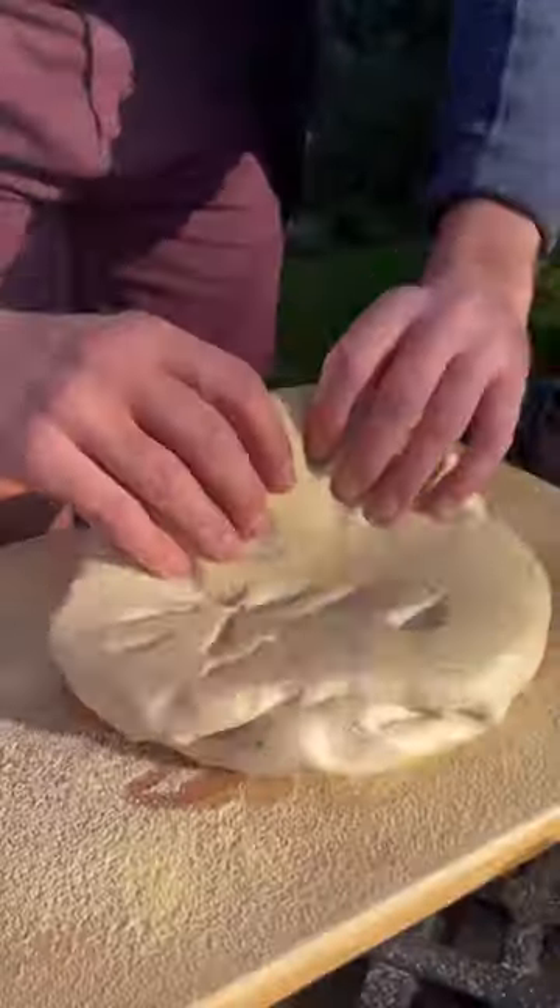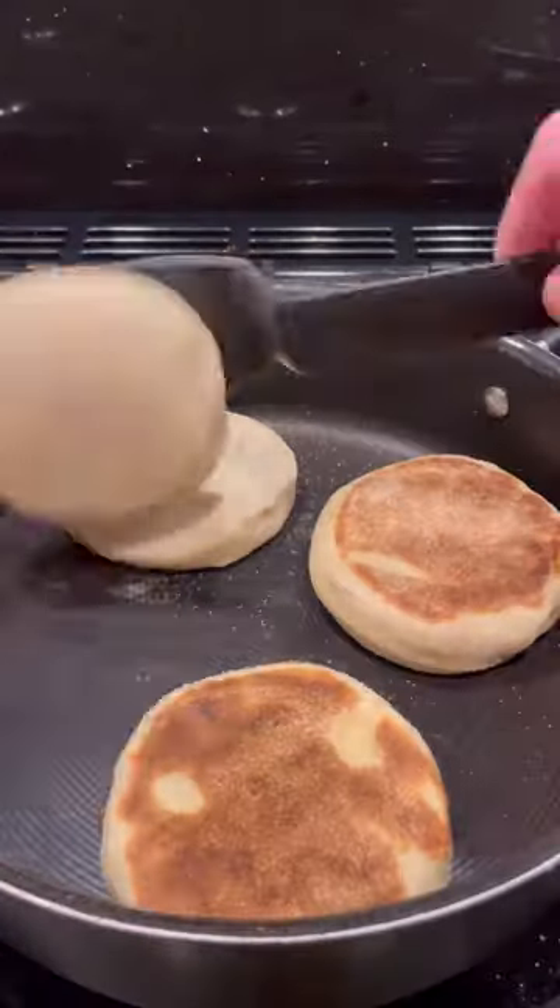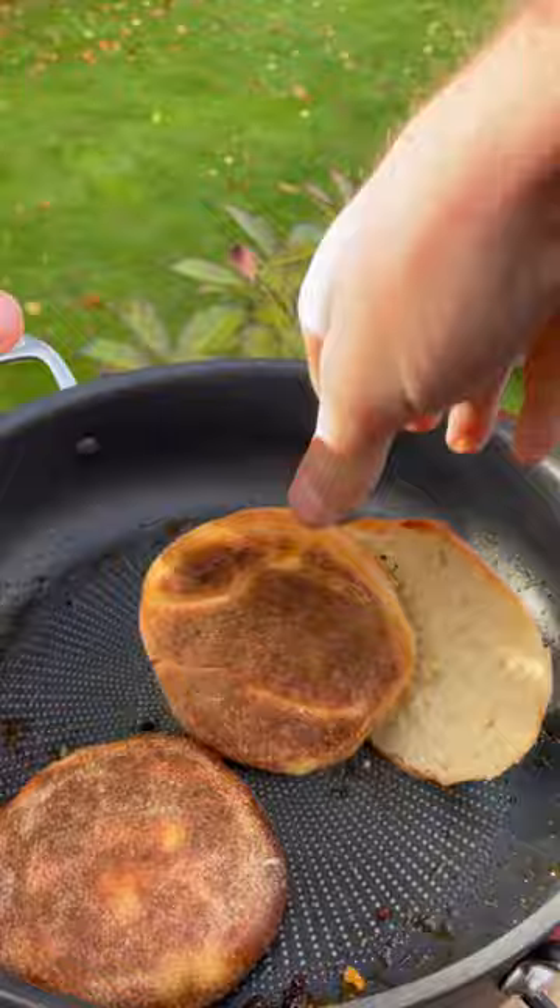Then boil it up and rest it, onto semolina and get it rolled out, then cut into circles, re-rise and fry them all off on both sides to get these before slicing right open and toasting them off.